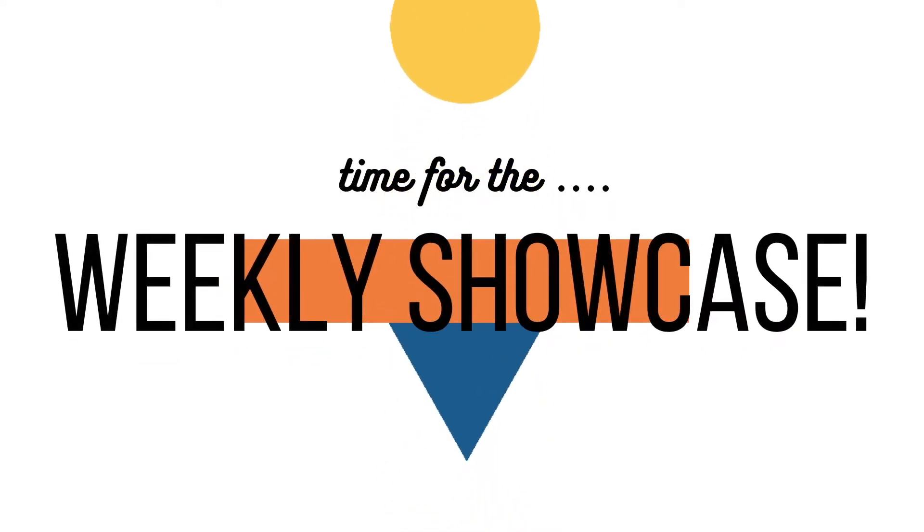Hey everybody, welcome to our last July Maker Box video. I'm Azaria and this week we have something pretty cool in the Maker Box. Before we can find out what it is though, we gotta check out our highlight reel from last week.